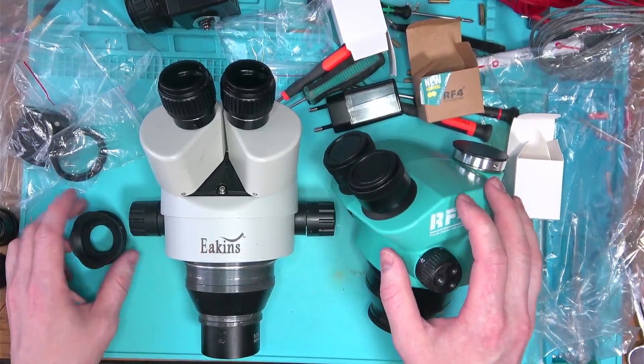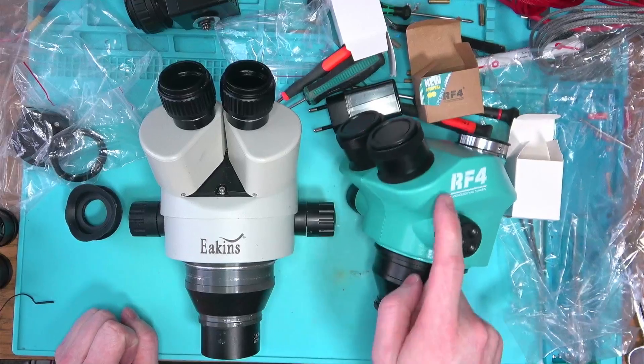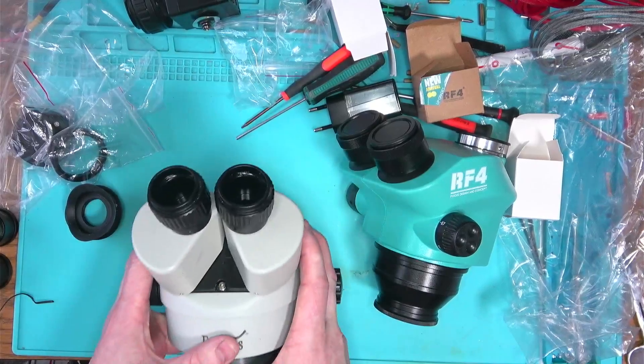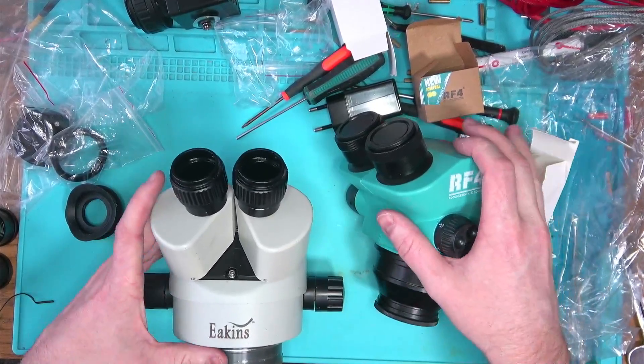But the whole purpose of the trinocular microscope is that you're looking through it, and that brings me to the number one reason not to buy this piece of trash: you cannot use it as a trinocular scope.